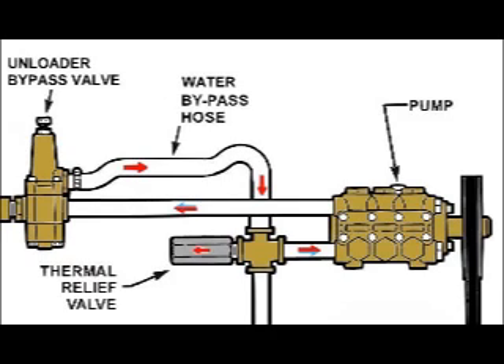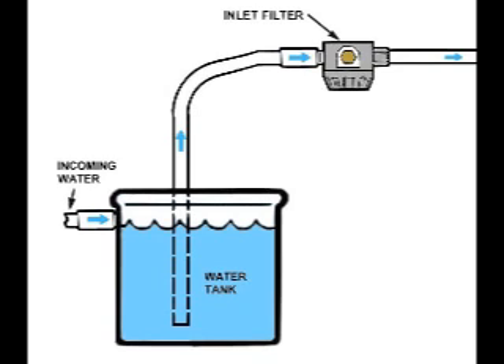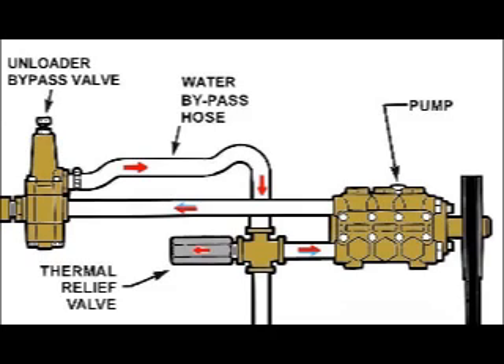The hot water leaves the pump, which then draws in cold water from the float tank, closing the relief valve. The problem with thermal relief valves is that they have a tendency to not seal properly, which allows air to be drawn into the pump, damaging the seals.